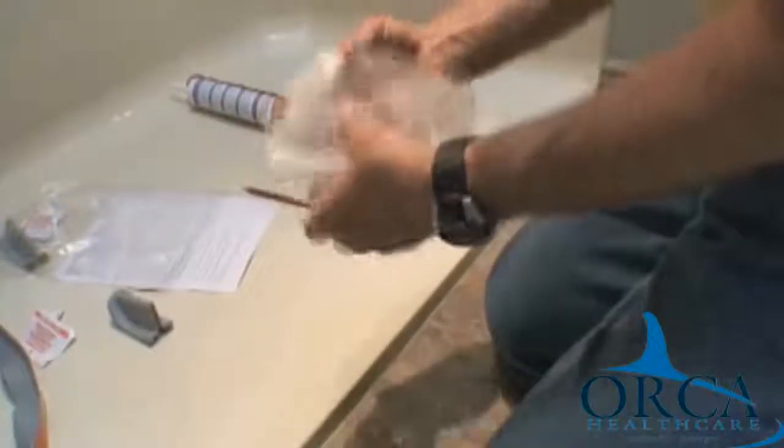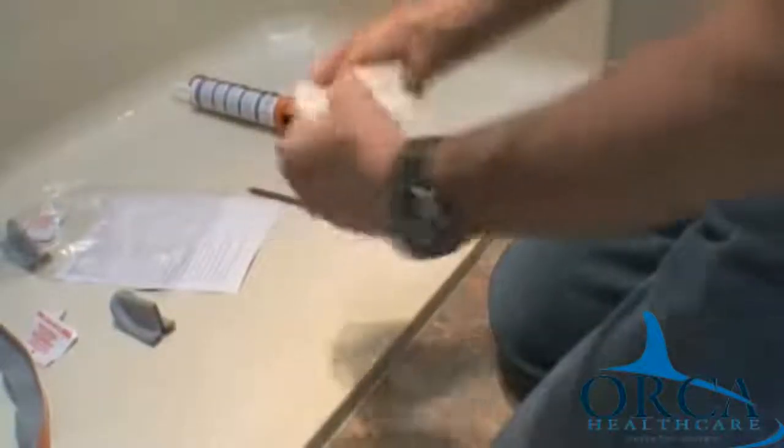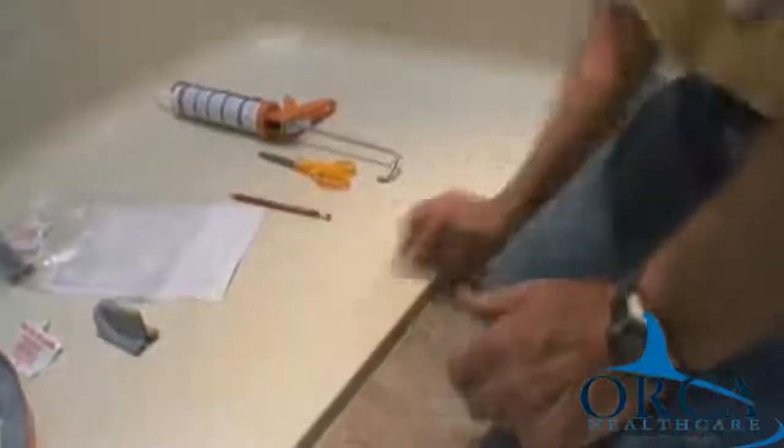Step 1. Clean the surface with the supplied alcohol wipe. The surface must be clean and dry in order to proceed with installation.